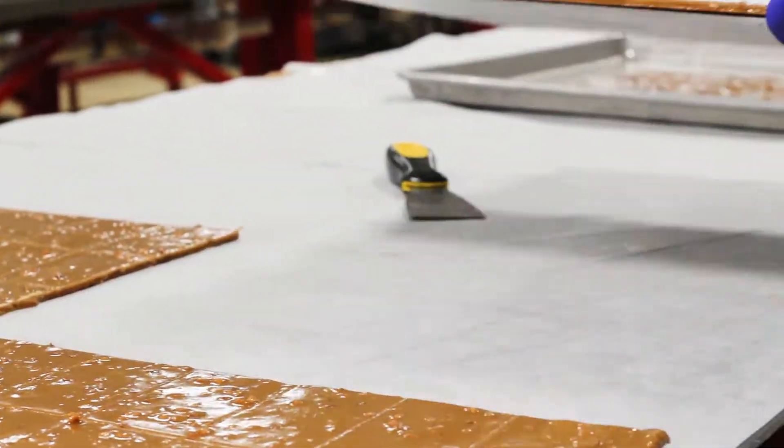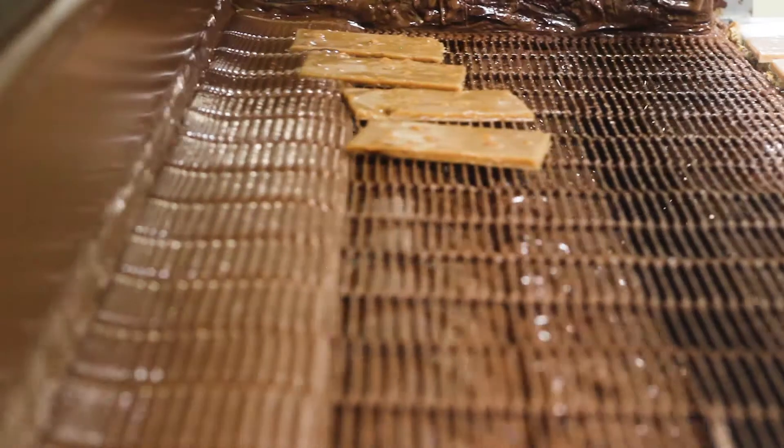Each piece is individually placed on the belt, getting a beautiful coating of smooth milk chocolate.